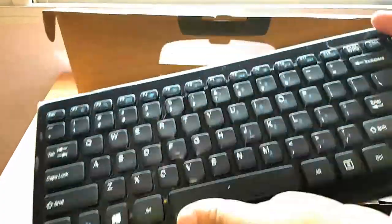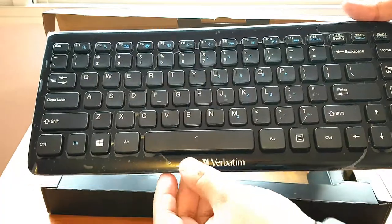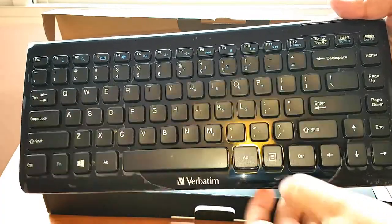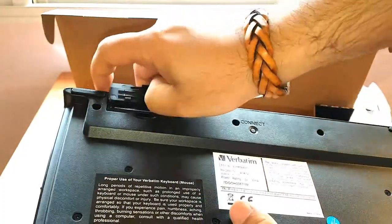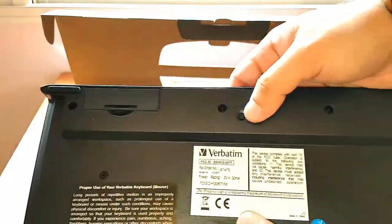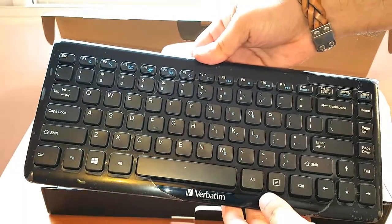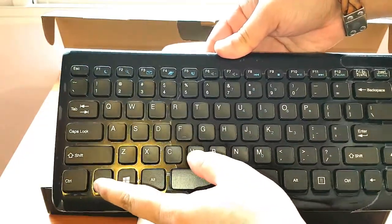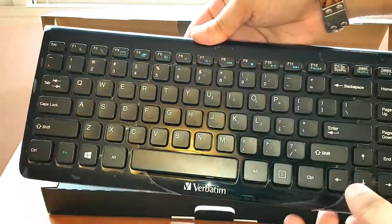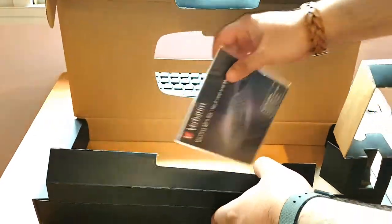The keyboard itself is awesome, brilliant — so beautiful. At the back side you can see there's a place for the battery. There's no on/off button on the back, but you have a connect button in the middle. It also has function keys and volume controls — this is a multimedia keyboard.